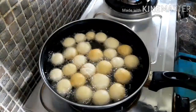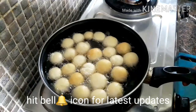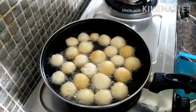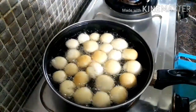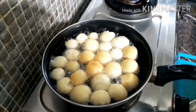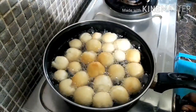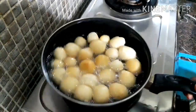Now we are going to cook for 5 minutes. We will cook the dumplings with a little high flame. We will cook them in 10 minutes.